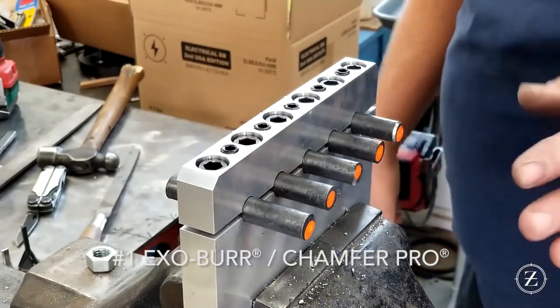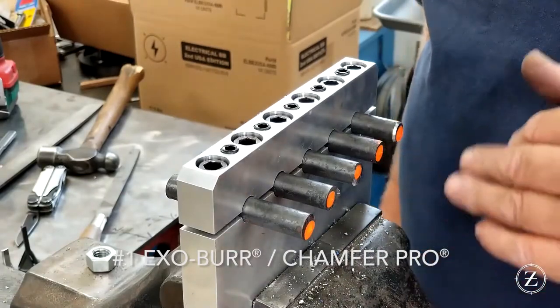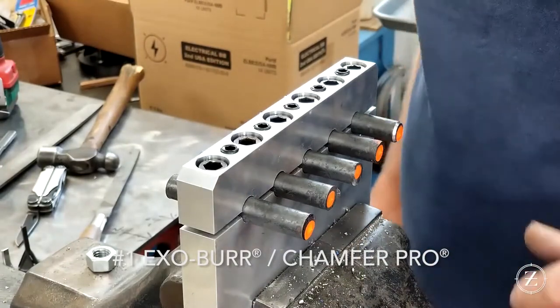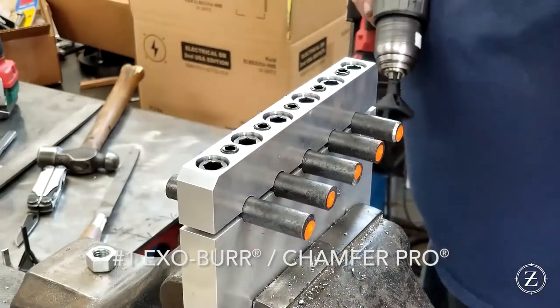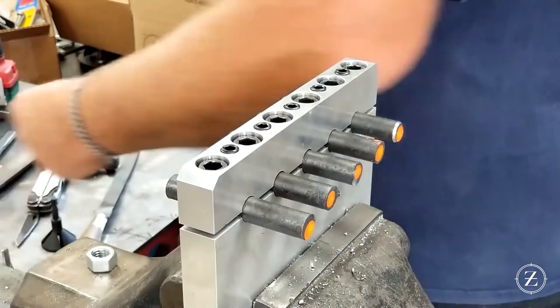I haven't even considered this, but a small amount of cutting fluid would probably aid in all this. All things being equal we're gonna keep it dry, but a little cutting lubricant might add to your tool life — might make a mess too.